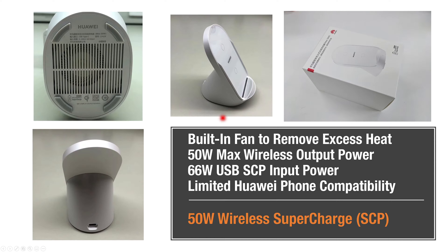Let's switch gears now to wireless charging. We will look at the 50 watt wireless supercharge stand from Huawei. It has a built-in fan to remove excess heat while charging and uses the same 66 watt charger for powering the stand. It has limited Huawei phone compatibility, and here we'll use the Huawei Mate 40 Pro to look at how fast it can charge with this charging stand.